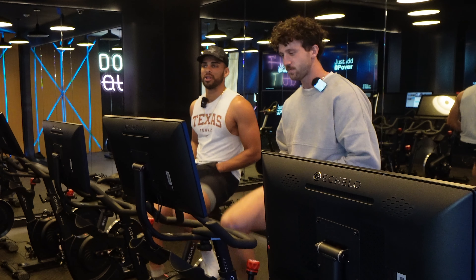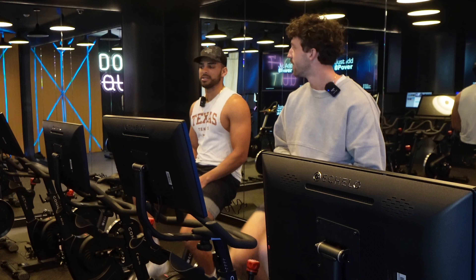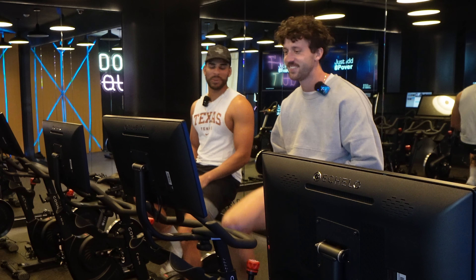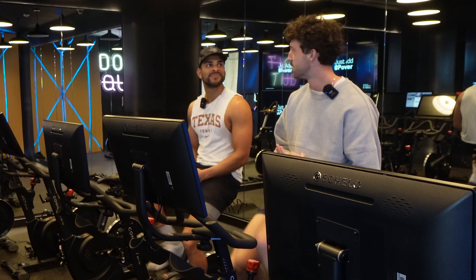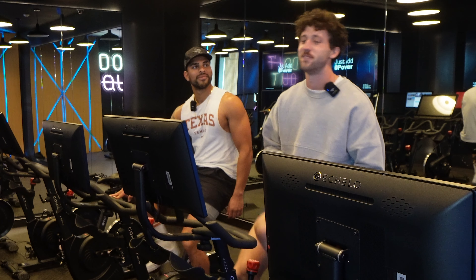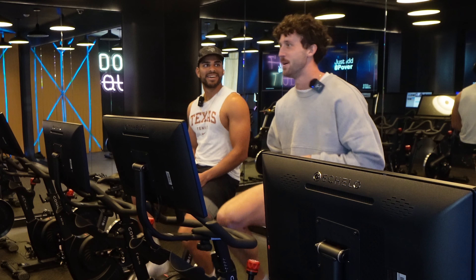I think the team will be good. I'm excited. We're all older too — maybe six of our guys are fifth years. Y'all have the number one and number two ranked guys, right? That's got to be some fun stuff to watch in practice and really helps you get better playing those guys.